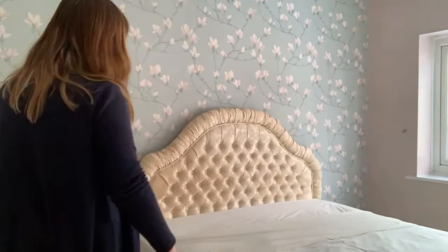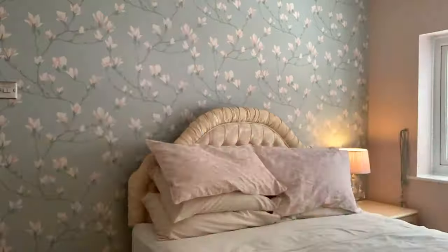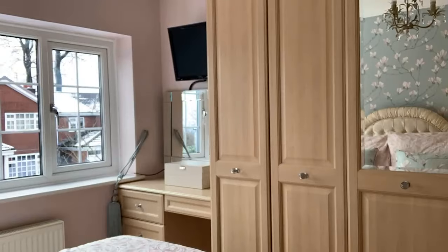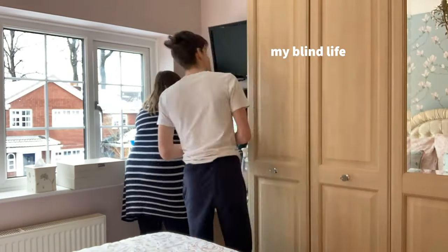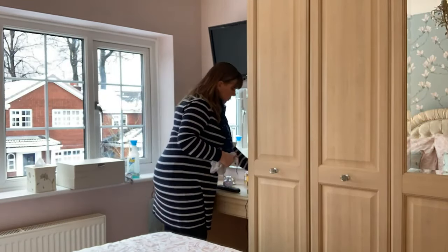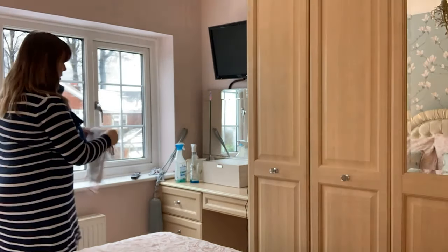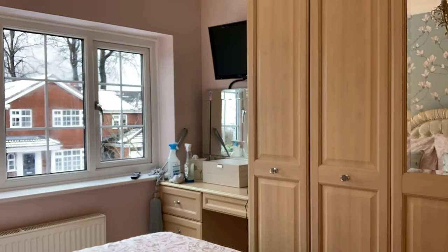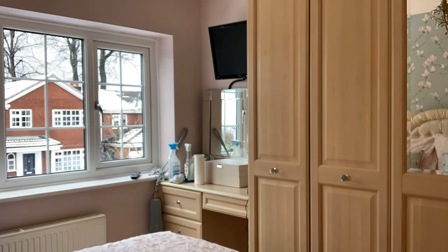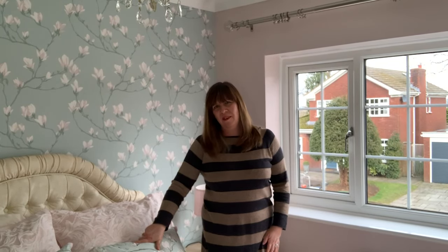I didn't actually video the last two strips, which was a bit annoying — I forgot to turn the camera on. So we're just popping in all the new bedding now, which we got from Laura Ashley in their closing down sale. There is actually a video talking about all of that from a couple of months ago before Christmas — I got some bargains. There are also some Facebook groups for people who are still after Laura Ashley things. The mirror on the dressing table is one we already had, bought quite a few years ago from Next — they start at about £55 and go up to £95.